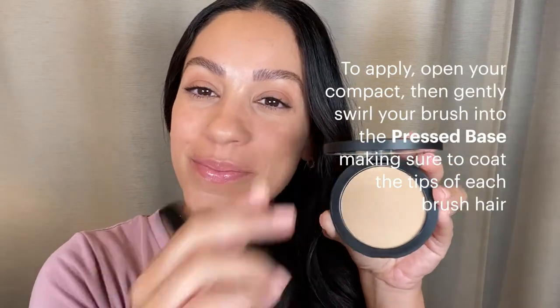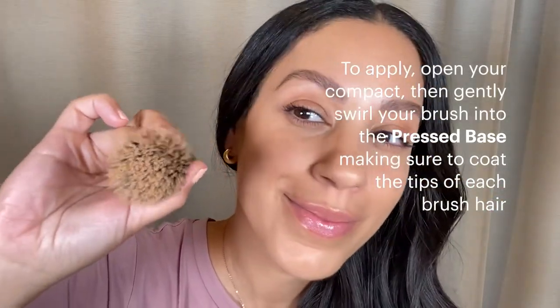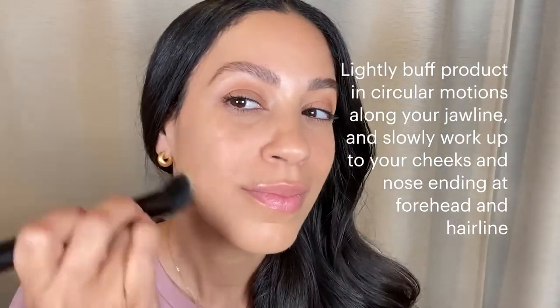To apply, open your compact, then gently swirl your brush into pressed base, making sure to coat the tips of every brush hair. It should look something like this. Then lightly buff product in circular motions along your jawline and slowly work up to your cheeks and nose, ending at your forehead and hairline.